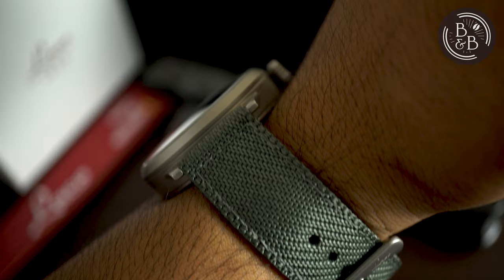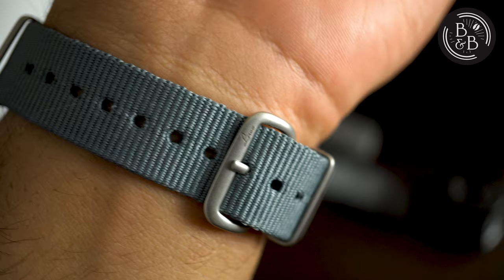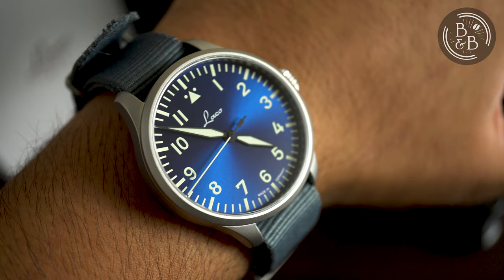The Augsburg ships with a NATO strap that isn't the best in terms of fabric quality, but it does have signed hardware, and is finished to match the case, which is a nice touch. The case is 12mm tall, but on the NATO strap it sits higher on the wrist because of the two layers of fabric underneath. I'm not a big fan of NATO, so I would definitely swap this out for a two-piece nylon strap like on the Munster, or switch to a leather strap instead. The lug width is 18mm, so keep that in mind while strap shopping.